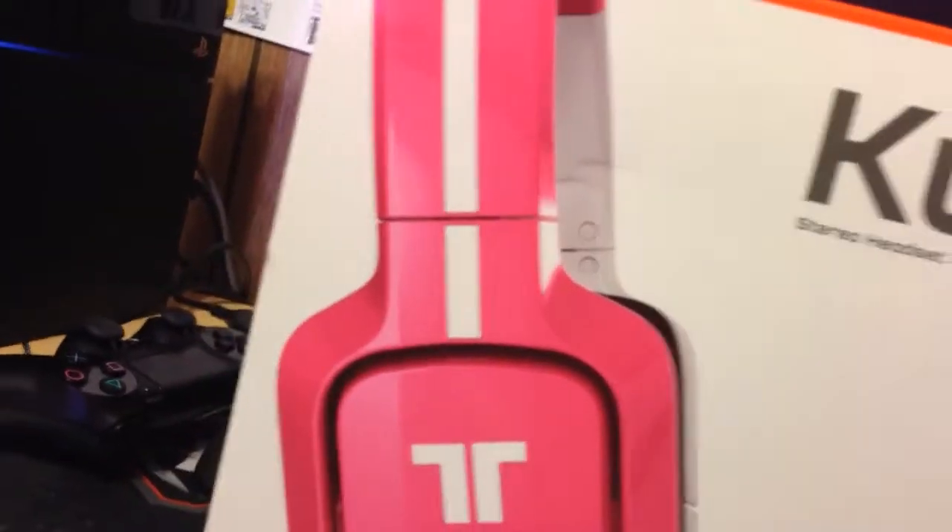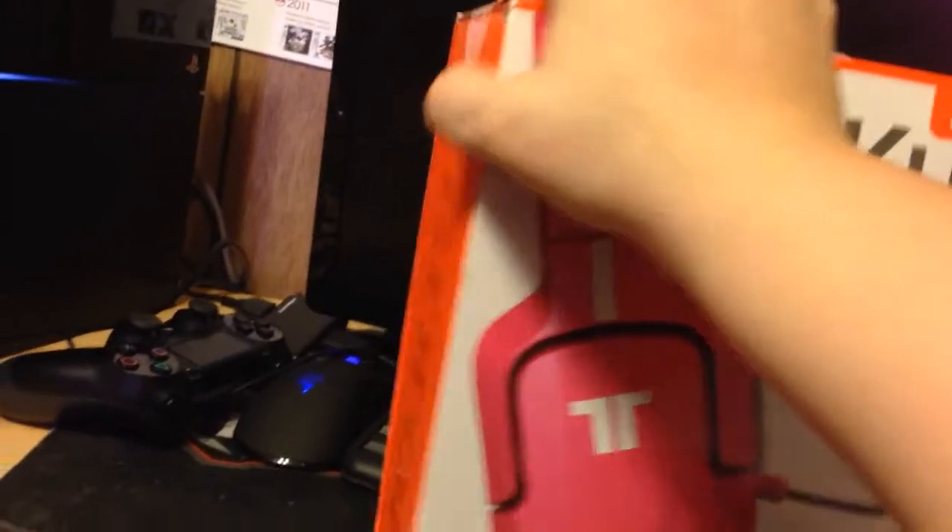They are also compatible with PS4. Me and my friend have these — my friend got them yesterday, I'm pretty sure — and they work for that.